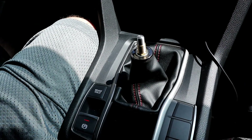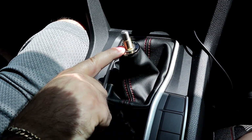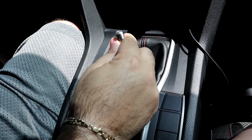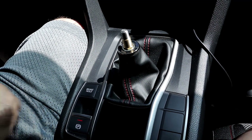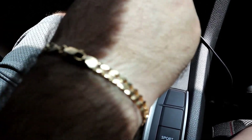All right guys, we're back in the car. I got my shift boot back on and I put the brass adapter on the shift knob. Let's see how this looks — we're going with the Buddy Club first.